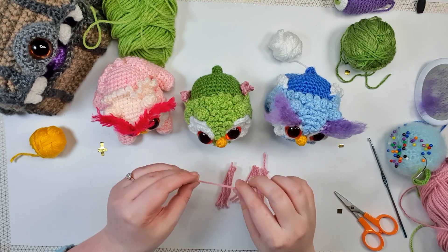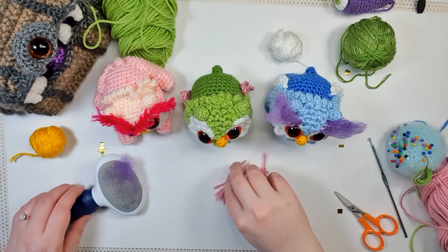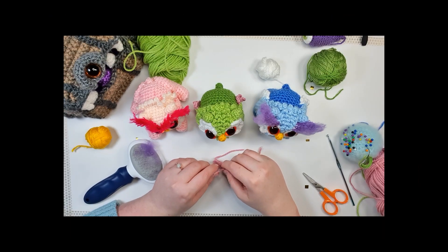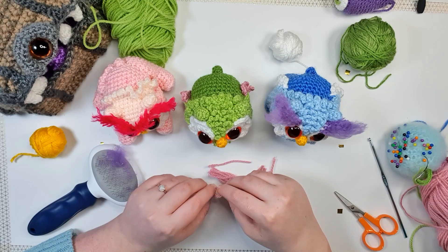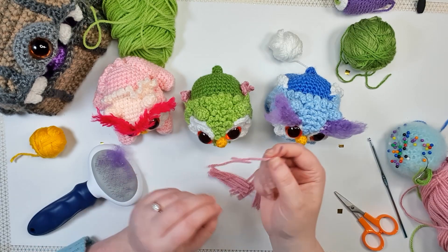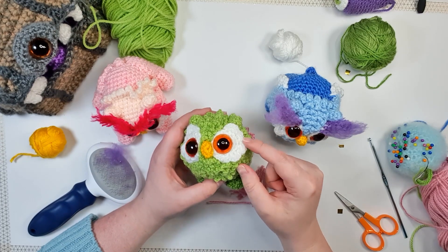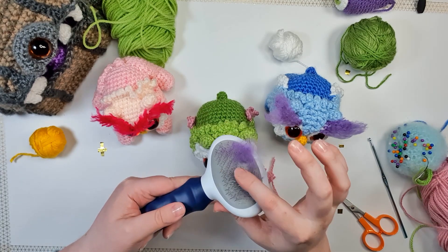That should leave you with a number of short little pieces. What we're going to do is use lark's head knots — using a particular kind of knot — to attach these little pieces around the outside of the whites of the eye, and then brush them using our slicker brush. To do these knots: double over the strand you're going to attach, insert your hook where you want the strand to go, loop the middle of it over the hook and pull it through, then pull the ends through the loop and pull it tight.